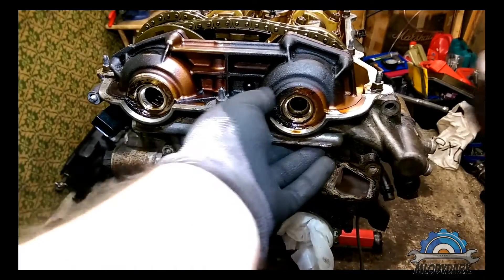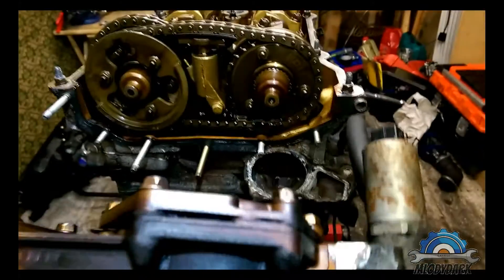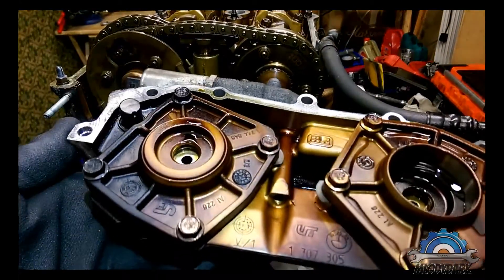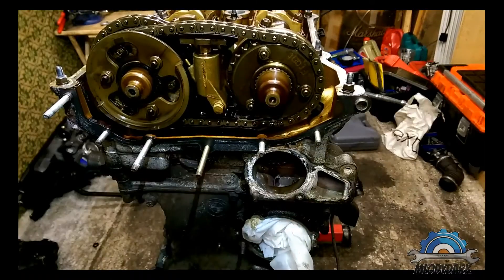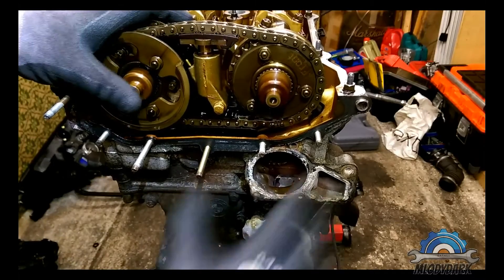It will take a few minutes. Let me put it on the side. So this is your cylinder head without the VANOS unit.